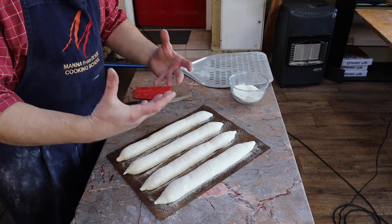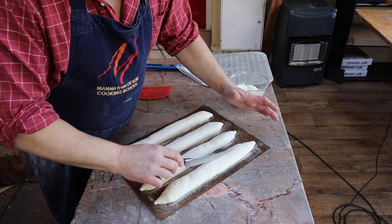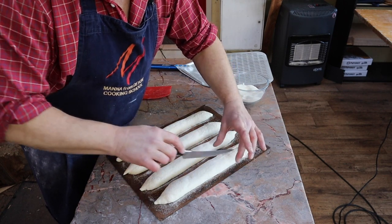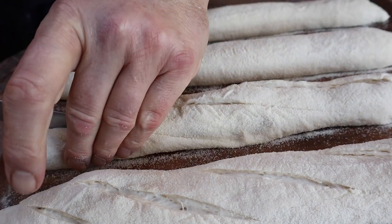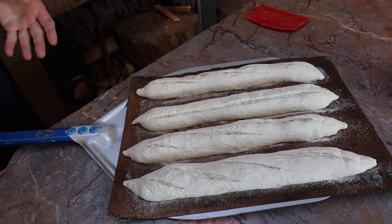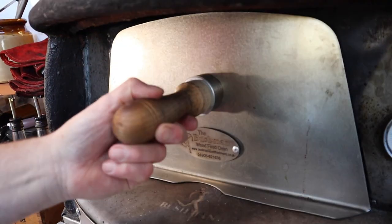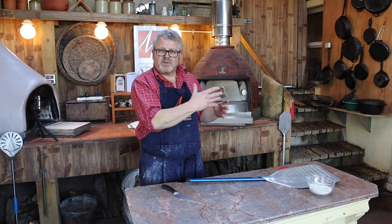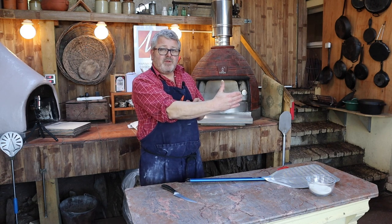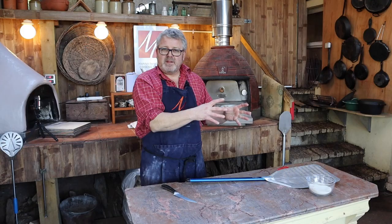Now I'm going to slash the loaves — that slashing will allow the pressure to be released. With a very sharp knife I pinch the end very lightly and almost down the center I sweep the knife, cutting through the crust which will let it expand. I can then lift the whole piece of silicone in one go. I don't want them right next to the fire, and on goes the door. We're going to cook them for about 20 minutes total, but there's more heat at the back than the front and more heat on the ember side, so they will need turning around.